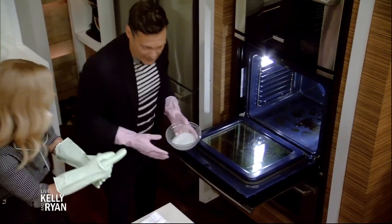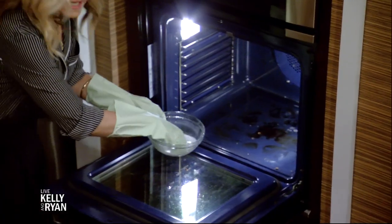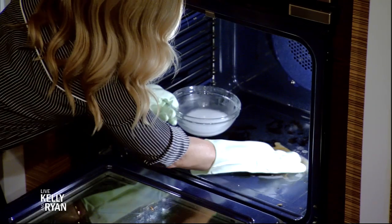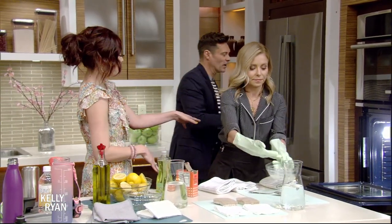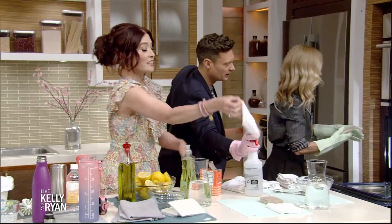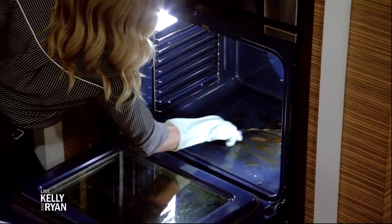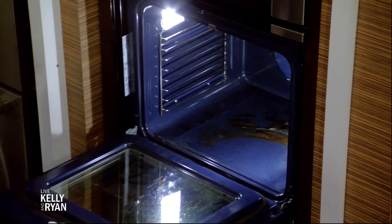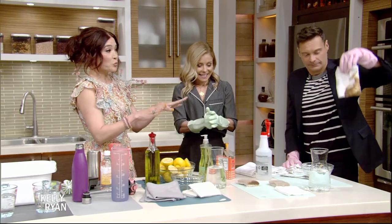We're going to put the paste into the bottom of the oven where it really works as a non-abrasive cleanser. You can use gloves or a spoon. We're going to let that rest for about 30 minutes. Then a little spray of distilled white vinegar — that's going to create a little sizzle to lift up even more. Use a non-abrasive scrubber and then a wet cloth to wipe it all down. Look at that — it comes right off! These drippings are from 2004 and it cleans right up.